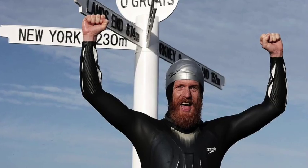Hi, I'm Sean Conway. You may know me because last year I became the first person to swim the length of the UK, Land's End to John O'Groats. I've also cycled it, so to complete the world's first ever Length of Britain triathlon, this summer I'm going to be running John O'Groats back down to Land's End, solo and self-supported.